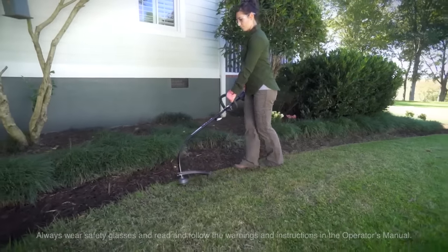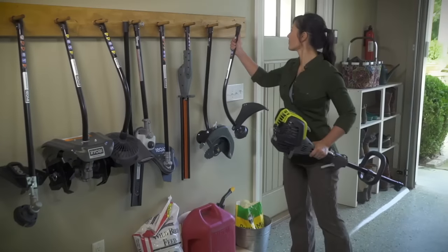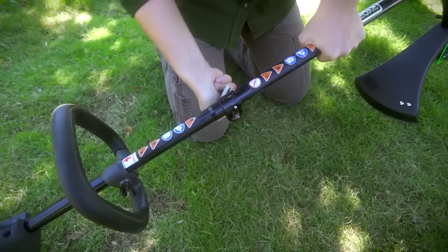Maintaining a well-groomed yard is just a click away with the Ryobi expanded 17-inch curved shaft string trimmer attachment. Make the most of a Ryobi powerhead in seconds. Slide and lock on the expanded curved shaft string trimmer attachment and you have a new tool.